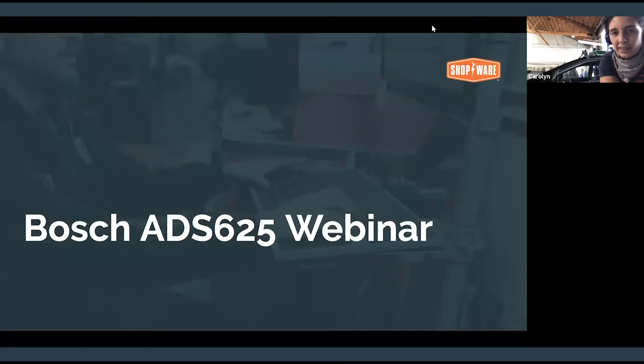Thanks, you guys. Thanks, everyone, for being here. Thanks, Roxanne and Margo, for helping me out with Q&A. Welcome back to another Shopware Power Session. We're going to do 30 minutes, get you exposure to the new scan tool integration that we're promoting this month. Really excited about our partnership with Bosch, as always, but also very excited about this tool. This is Shopware's first diagnostic integration. We're excited to show it off.